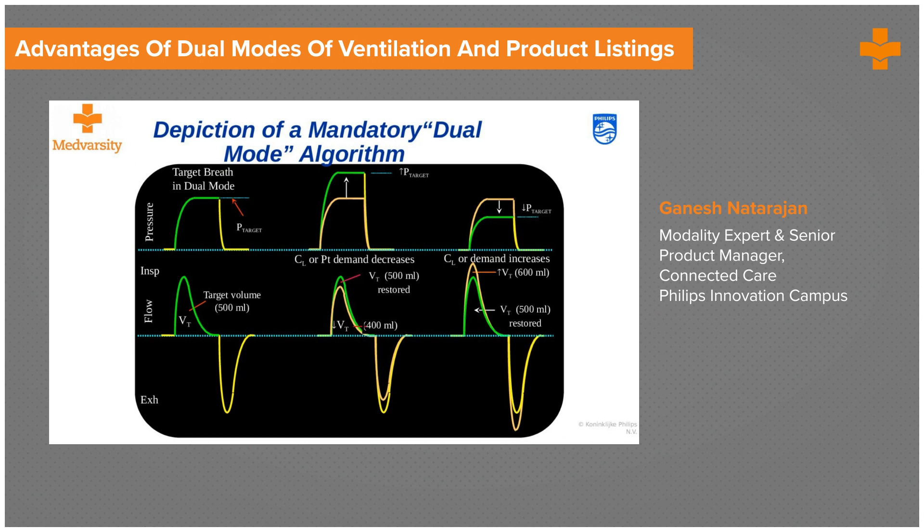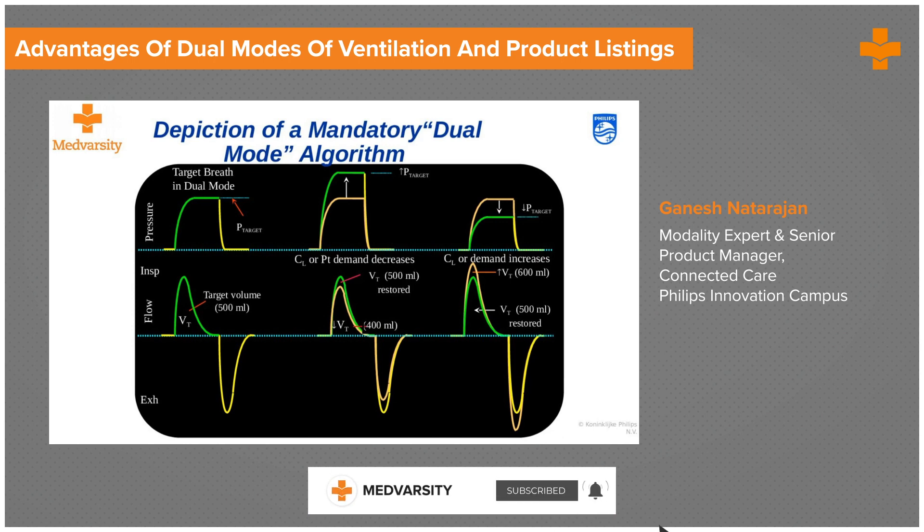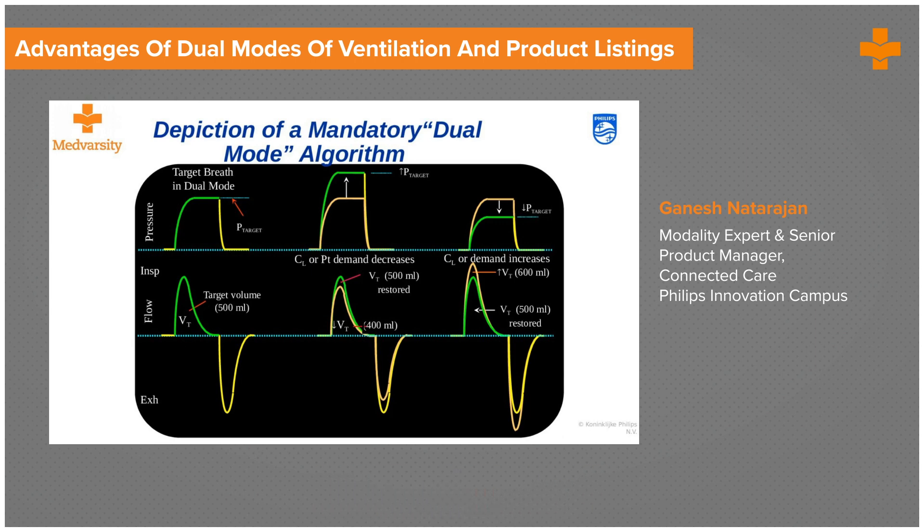It monitors the volume. If the monitored volume is lower than the target volume, it hikes up the pressure by three centimeters H2O over the next three breaths, continues to monitor the volume until it hits 500 ml. At that point, the machine seals the pressure, determining that this is the pressure needed to deliver 500 ml, and becomes a pressure control ventilation going forward until compliance changes or volume increases or drops.